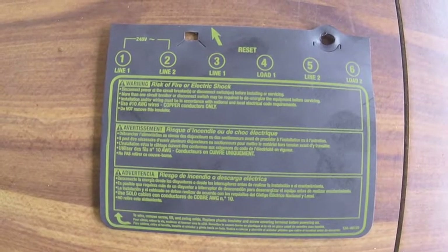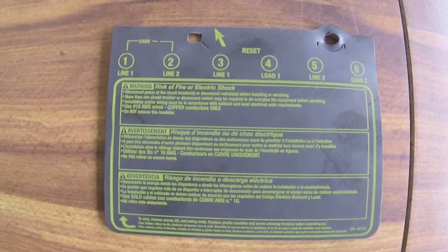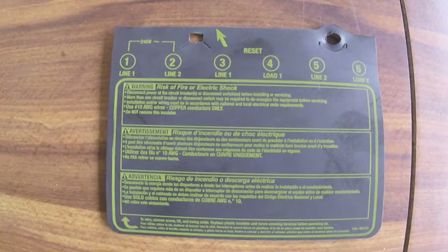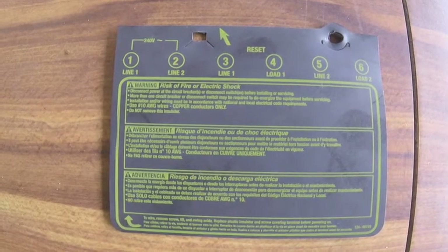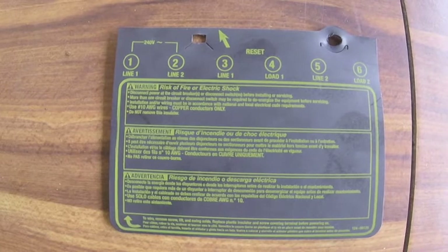the exposed wires, and it also has the labels for each connector. The power is connected at item 1 and item 2, and then it exits at item 4 and 6,